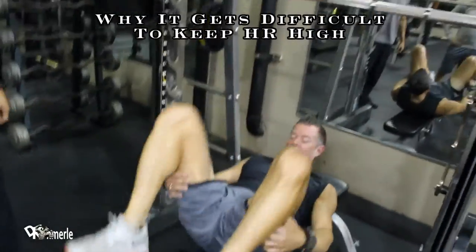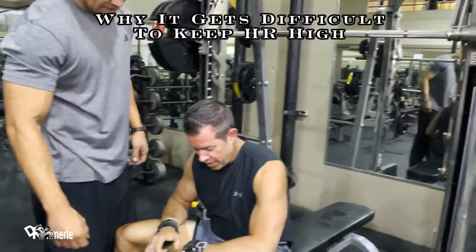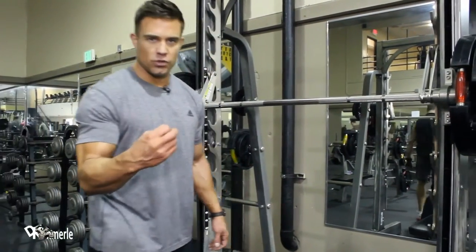That was awesome. Heart rate is 158, 157, 156. That is a session. That is what it looks like after you train legs. That's what it's supposed to look like.